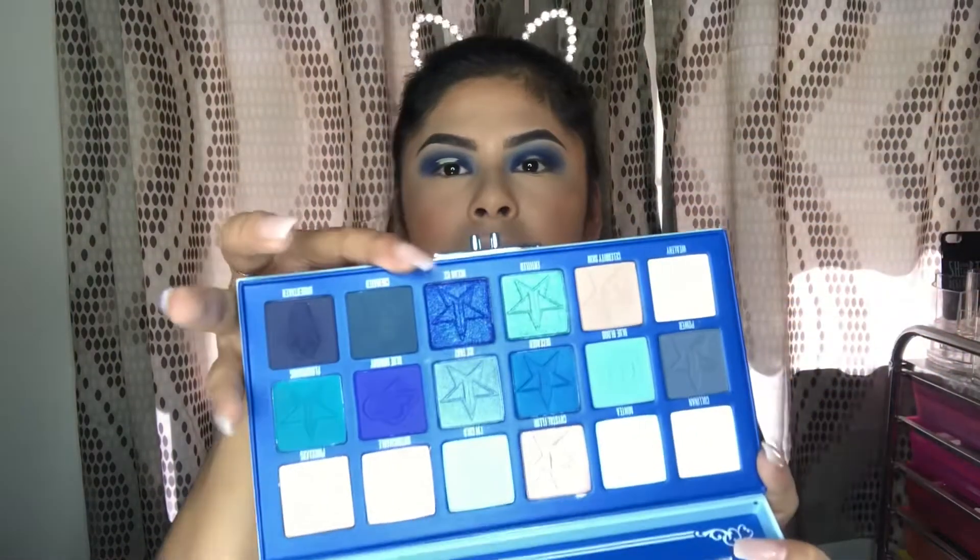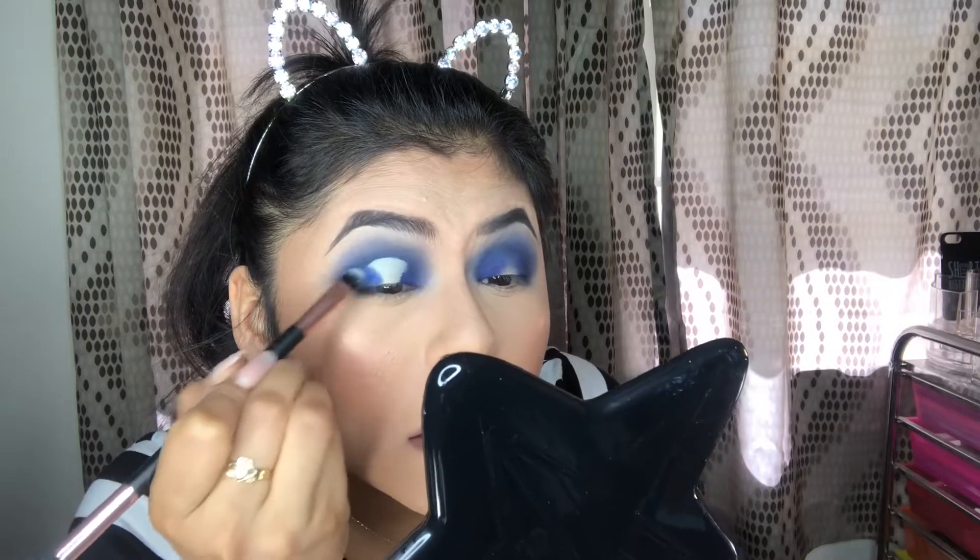We are going to put Ocean Ice on the lid - the sparkly blue I really wanted to use today. You get a flat brush - this one's already stained with blue, which is convenient - pick some up and tap it on the outer part of your halo eye cut crease.